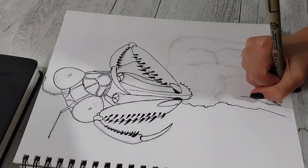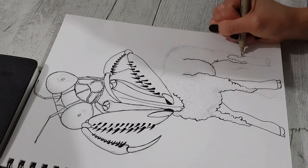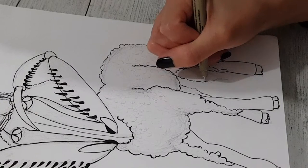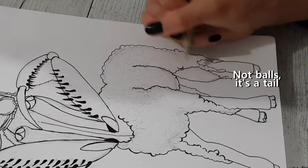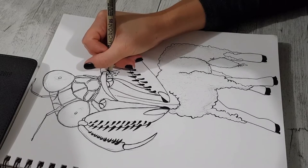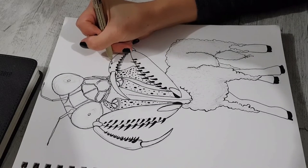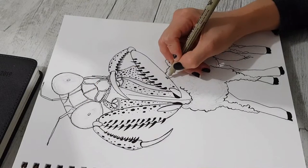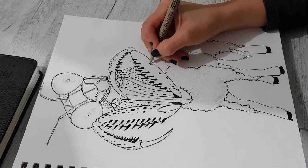It took me a while to work out how I was going to combine these two animals. After the disasters I had previously, I just went back to the drawing board. I changed it from the sheep being the top half and the praying mantis being the bottom half — that's where it didn't work. So I flipped it and made the praying mantis the top half and the sheep the bottom half.